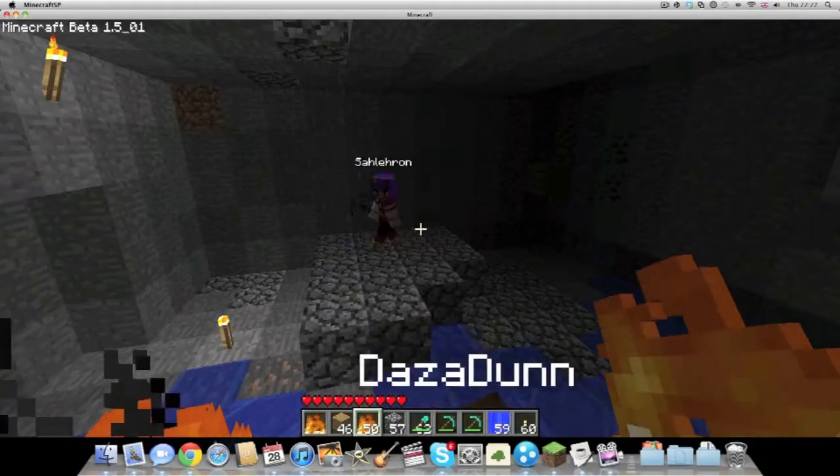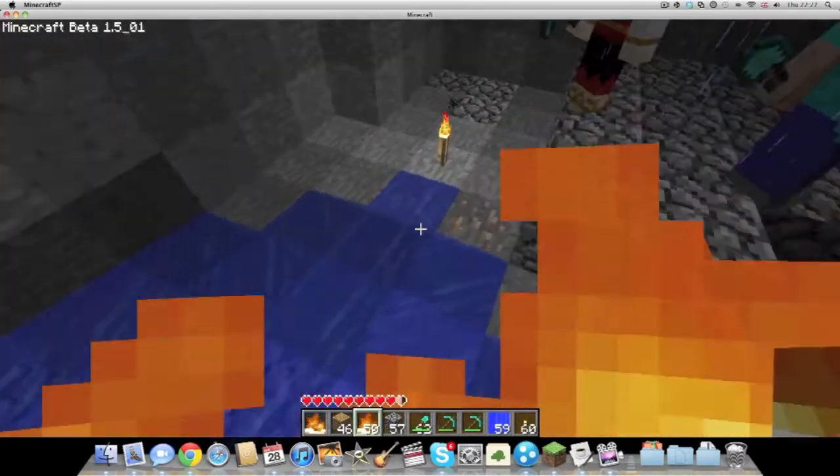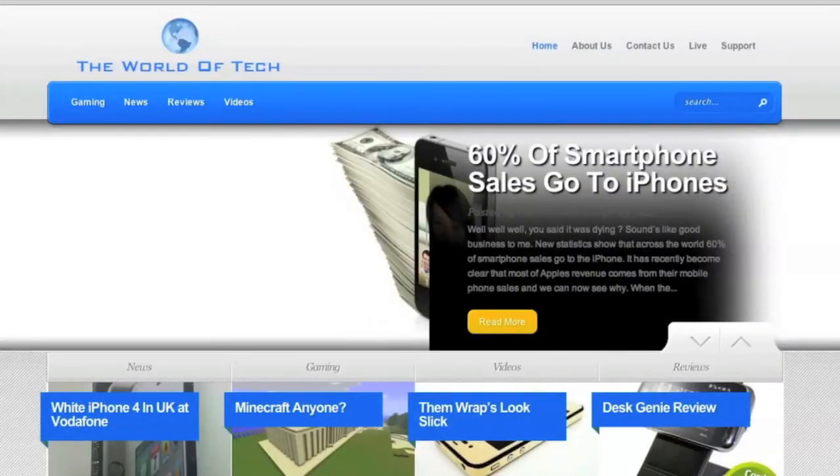If you would like to see your favourite tech reviewers adventure off into the Minecraft world, head over to worldoftech.net, where David, Darren and Josh go on a mad adventure in the Minecraft world.